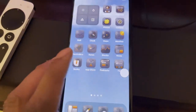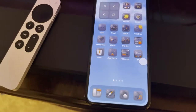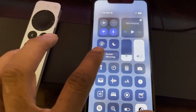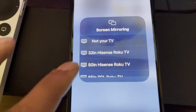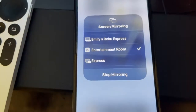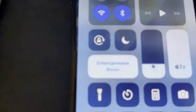Let me show you how to connect your phone to your Apple TV. All you have to do is open your Control Center, then go to Screen Mirroring. Once you open that up, choose your TV or Apple TV — mine is called 'Entertainment Room' — and connect. You can see the checkmark showing it's connected.